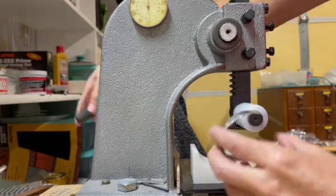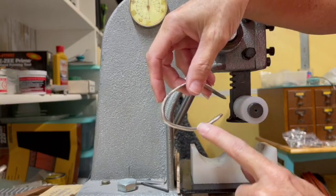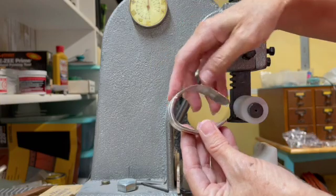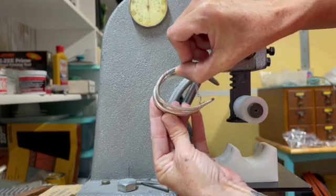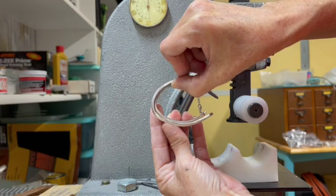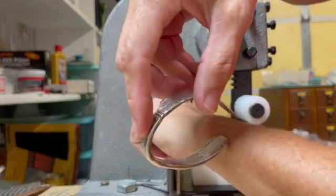I didn't want you to think that I just finished mine and it came out nice — no, I work at it. I'm still going to keep working on this spot that's a little too straight, and of course I have my original to compare to. But you can see, if I keep working it, it's coming together and starting to be the same size.